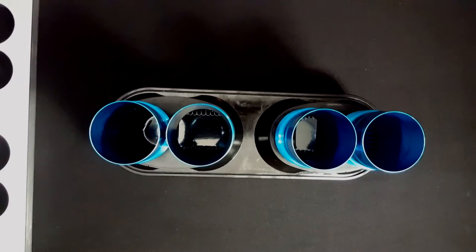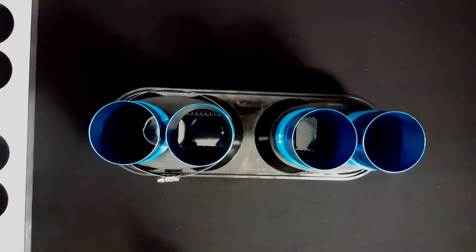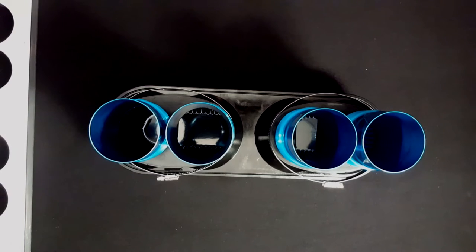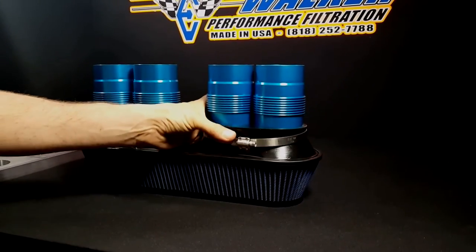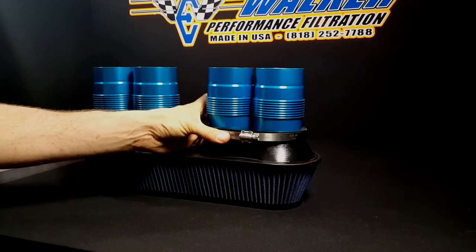Once your stacks are in position correctly, place your size 88 worm drive clamp in between each cylinder. Before tightening clamps, assure that there's no additional space between the clamp and the clamping groove. If any unwanted space is between the clamp and the clamping groove, slide the clamp up before tightening.